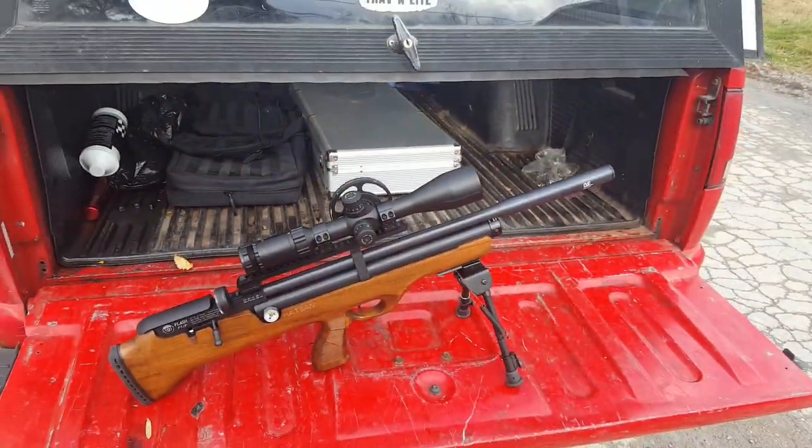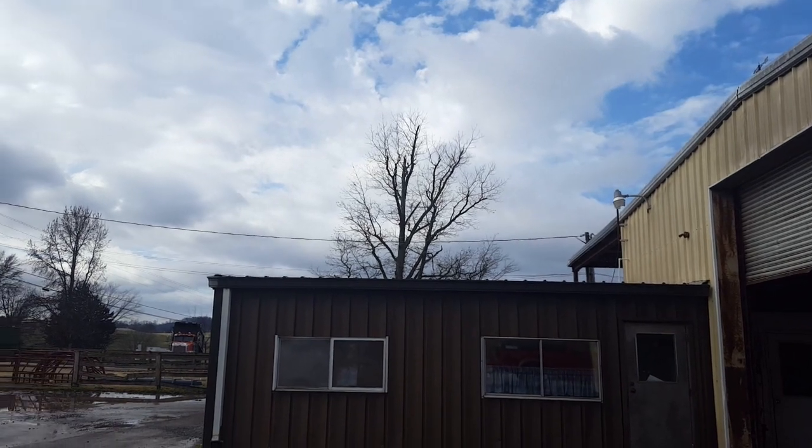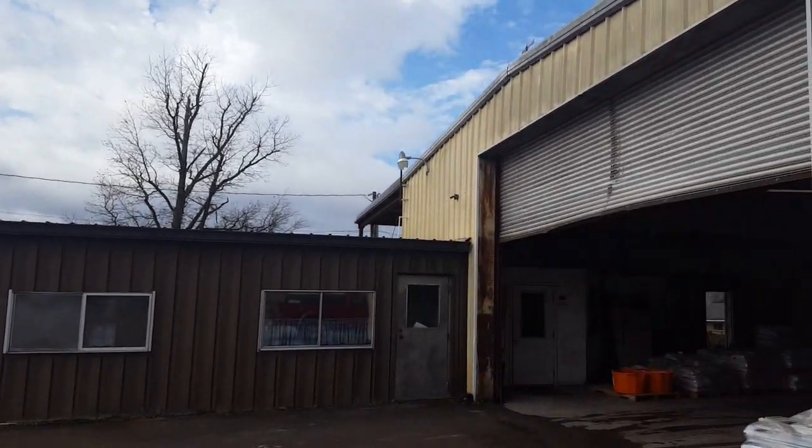Hey everybody. Got bored, grabbed the gun, and came down. I'm here at the local feed store — I have permission to hunt this place and we've killed a bunch of stuff down here.